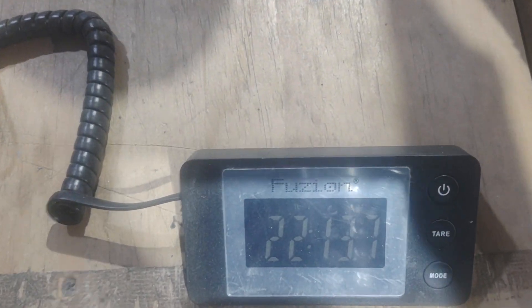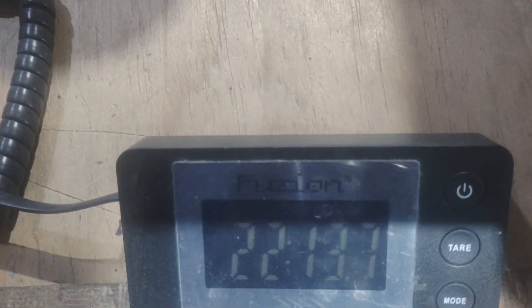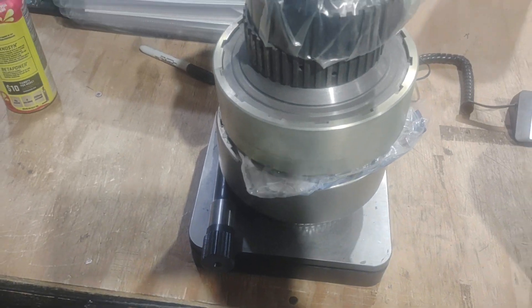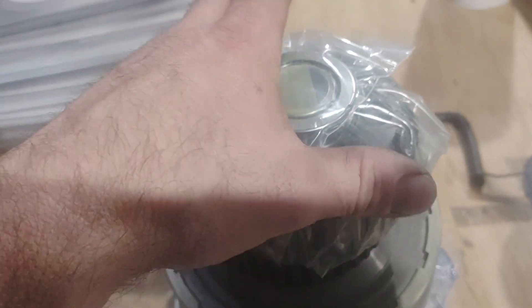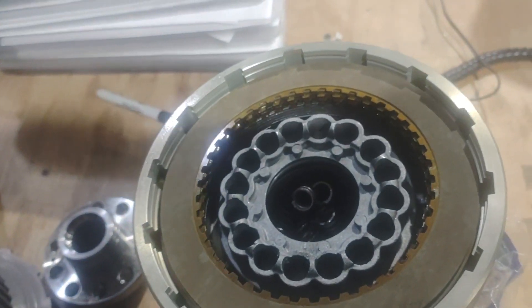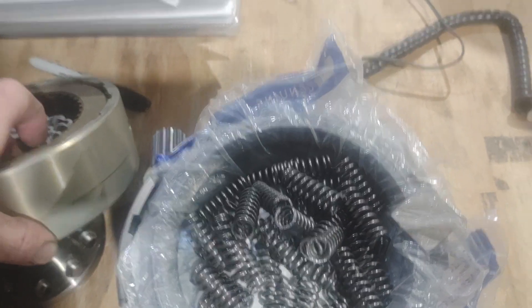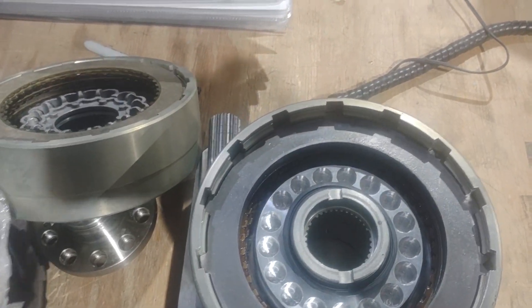The lights are kind of rough here, but we're at twenty-two point thirteen pounds — a little under 23 pounds. That is everything: the aluminum Ford drum with the input, the hub, the bearing, the center of the aluminum Ford drum, all the springs, attaching hardware, pistons, clutches, steels, and springs for both drums, and pressure plates for both drums — all there.